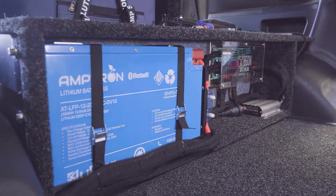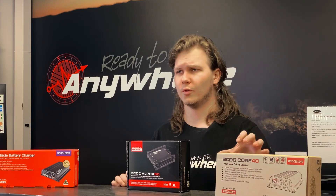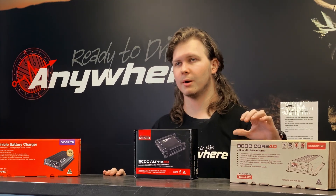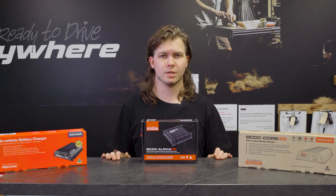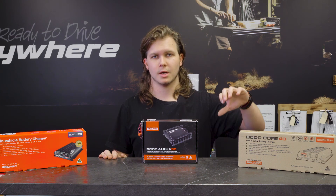You get a high charge rate and save yourself some money compared to the Classic range. The Core 40 is even cheaper than the Classic 25, so you'll notice a significant saving. You can go that way, add a shunt if you'd like, or put the savings somewhere else in your build.